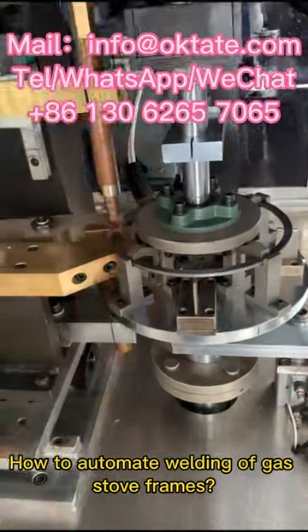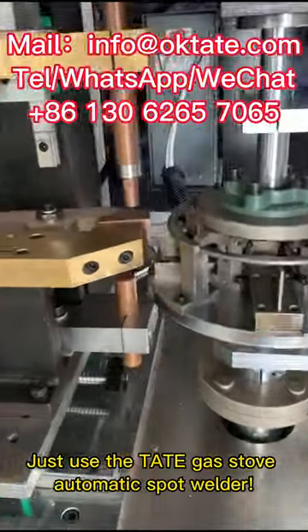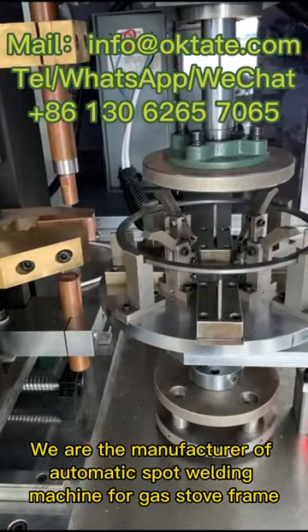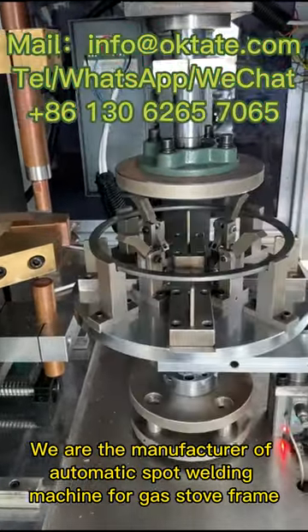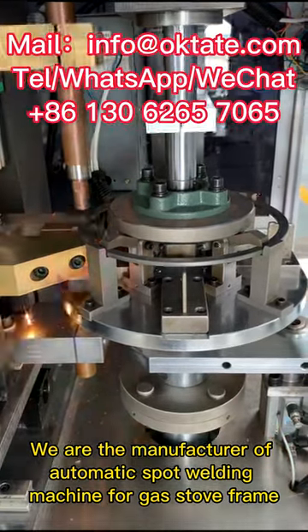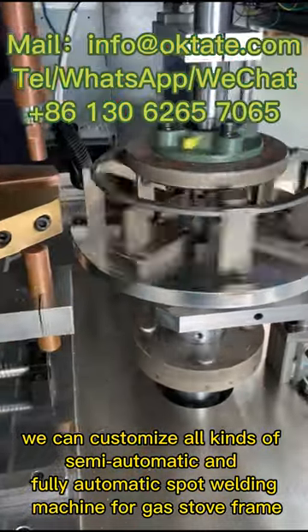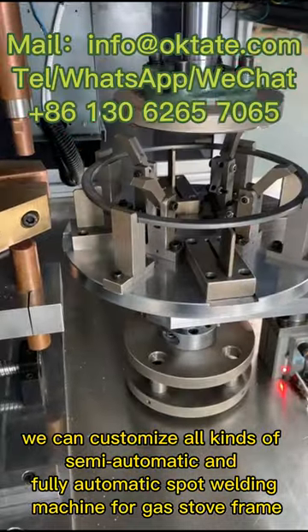How to automate welding of gas stove frames? Just use the Tate Gas Stove Automatic Spot Welder. We are the manufacturer of automatic spot welding machines for gas stove frames, and we can customize all kinds of semi-automatic and fully automatic spot welding machines for gas stove frames.